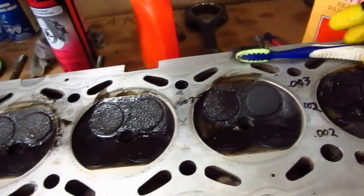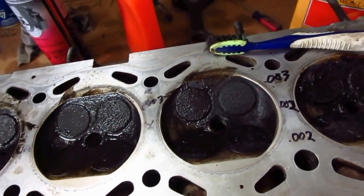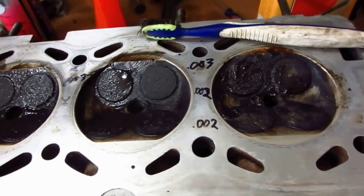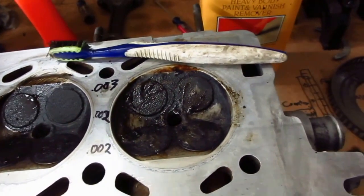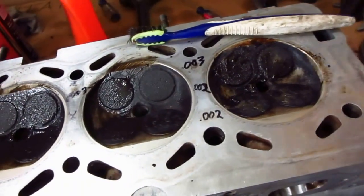I'm going to put some more in here because it's dried out. That one's the only one that after a couple of hours I could tell that it had moved some of the carbon. Let's pour some more on.